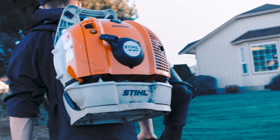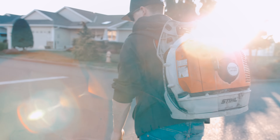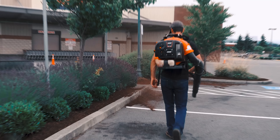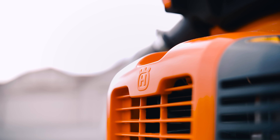Throughout this video as well as the full review video, there are going to be two main blowers that I'll be comparing the Husqvarna to. The first one is the Stihl BR600, which has been my main go-to blower for the past seven years, and the second one is the Echo PB770T, which was sent to me from Echo a couple years ago. If you're interested in watching either video, be sure to click the link in the top right corner. To start off, let's talk about specs so we know what we're dealing with.